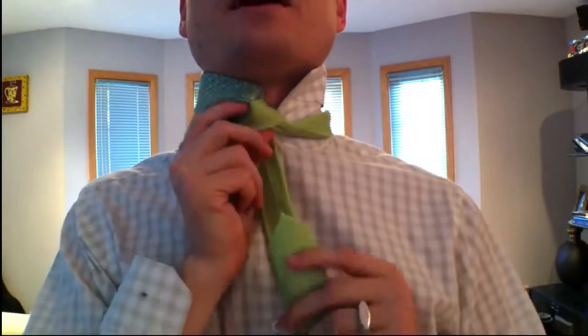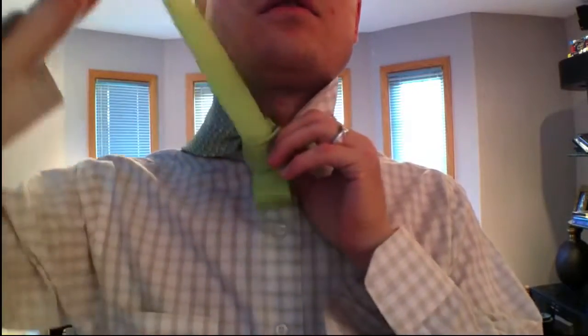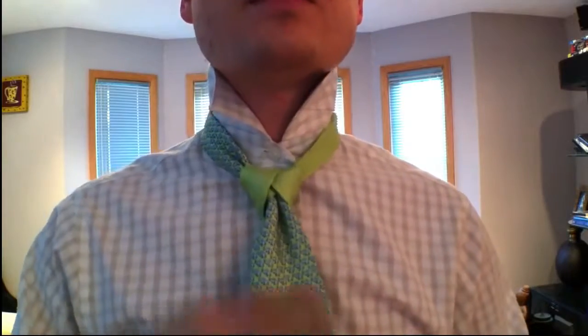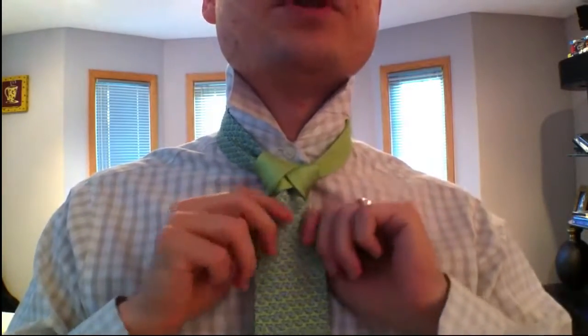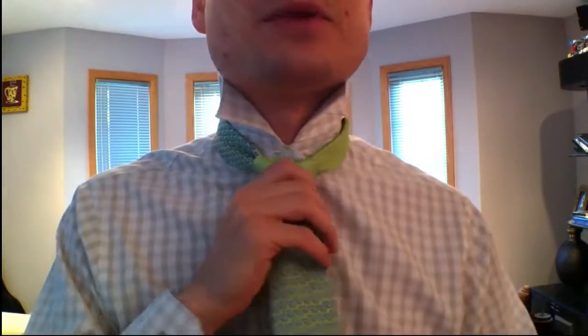Now you're actually going to take the little end through this loop, just like the cape knot. And then you have this thing going, and now you want to kind of loosen up and open up this blade here. Just tug it open — and like I said, you want to keep this one loose.